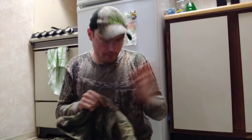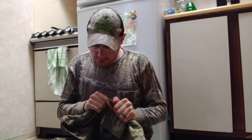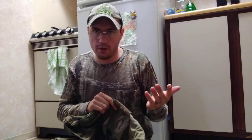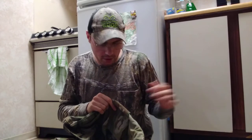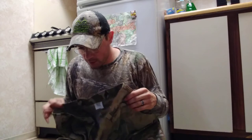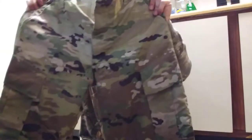There's a little bit of difference between these and the original MultiCam pants I had, which were the UCP — universal camo pattern — uniform. Those were super thin and trash, and I paid five bucks for them at a thrift shop with the jacket I showed you guys yesterday. But these are the updated pants.